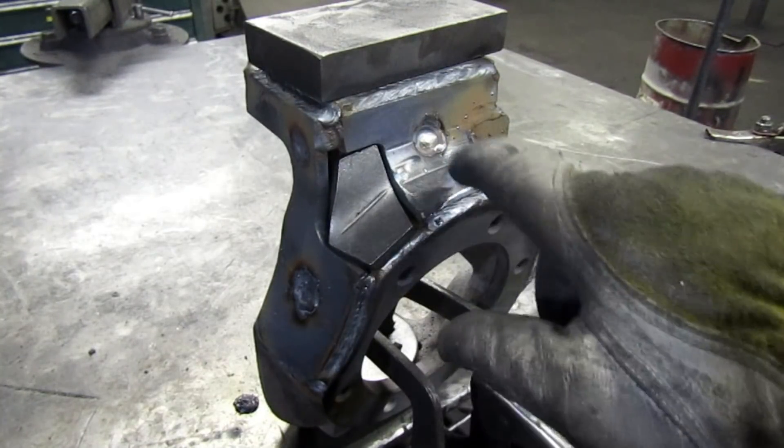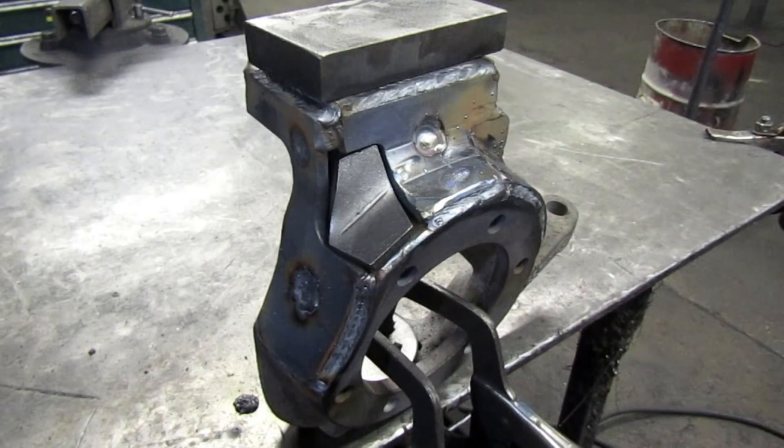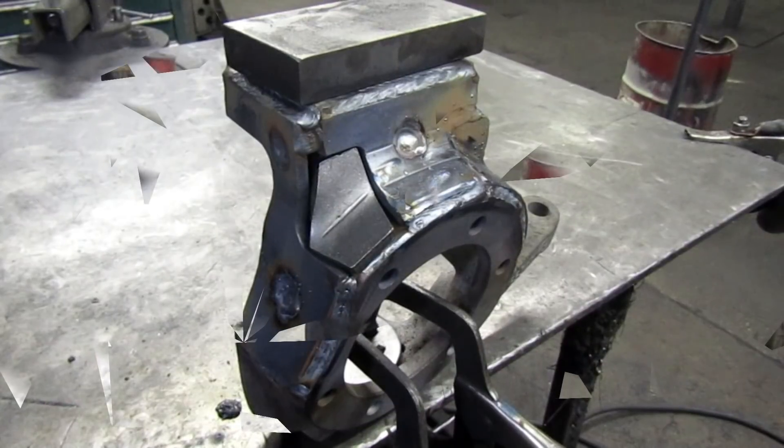Weld that on, do some more filling around, maybe a little buffing. Then we'll do the post-heat and get it buried in sand.